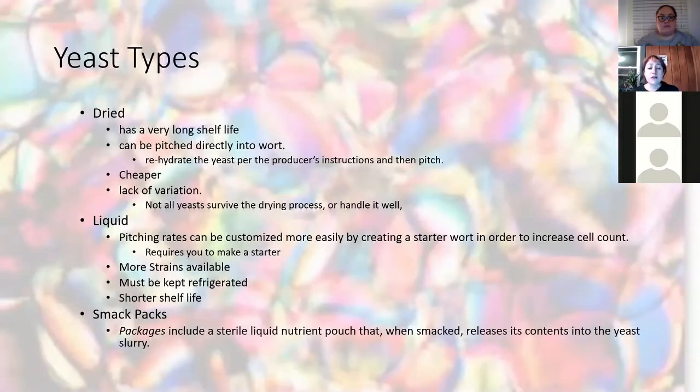Now that you have all this science, how do you get your yeast? There are three kinds of ways to get yeast to put into your recipe. First is dried yeast — I have some here with me. It has a very long shelf life, each packet has an expiration date, and it is cheaper than the other options. It can be pitched directly into the wort, though I recommend rehydrating it first per the instructions. Not all yeasts can survive the drying process, so there's not as wide a selection as liquid yeasts.